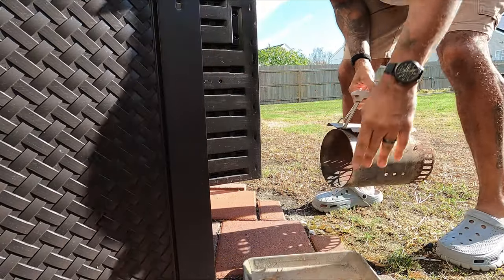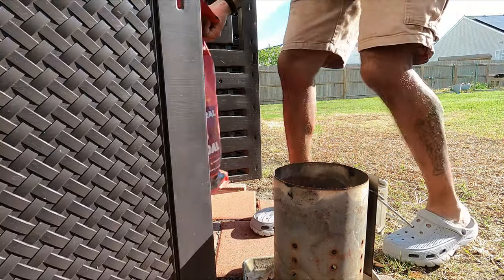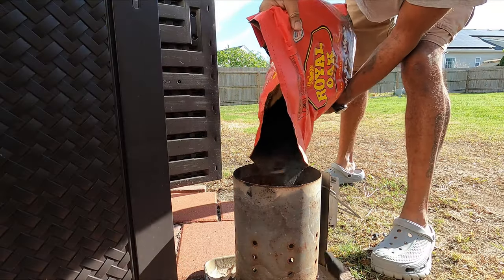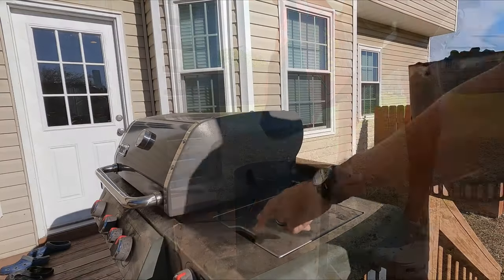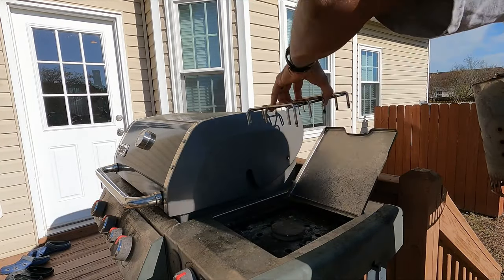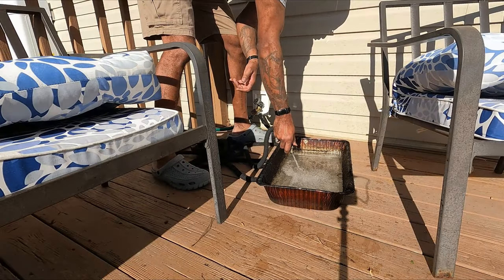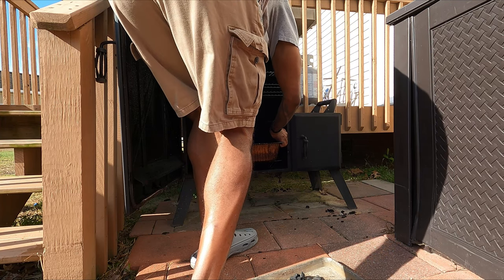Next morning, wake up and get the smoker going. I am using Royal Oak lump charcoal. For these long cooks I'll sometimes use charcoal briquettes because they cook longer, but the Royal Oak burns a little hotter and the flavor just can't be beat compared to briquettes. Start off with one full chimney and add as needed.